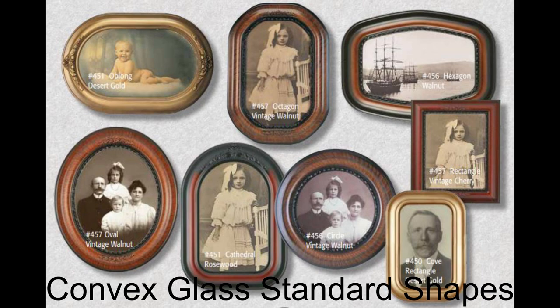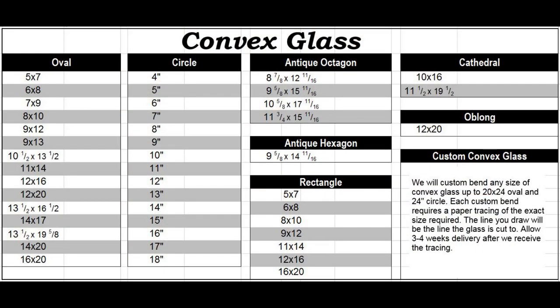Often times there will be unusual sizes and shapes. We carry a number of sizes that you might be familiar with, such as the 5x7, 8x10, and 11x14. But often times customers will come in with unique sizes that you have never heard of before. You might think that they are custom, but as you can see, most of these antique sizes are in stock and ship within one day of your order.